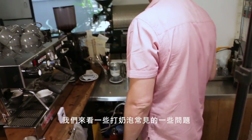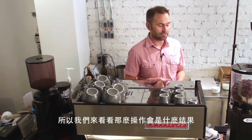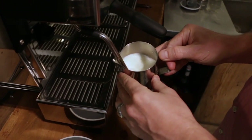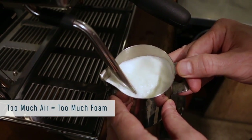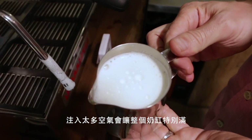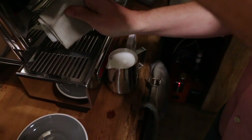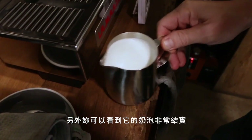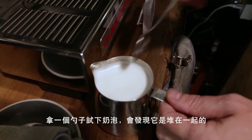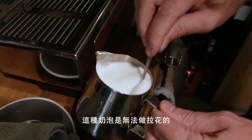Let's look at some common problems with steaming milk. One common problem is incorporating way too much air. You know you've incorporated too much air when the milk pitcher is completely full rather than about two-thirds full as it should be. The milk is also very firm foam — when you swirl it, it mounds up in the center. If you put a spoon in it, the foam stays mounded up. This is just really fluffy foam, and it will be impossible to pour latte art.